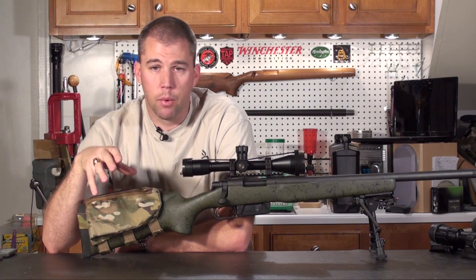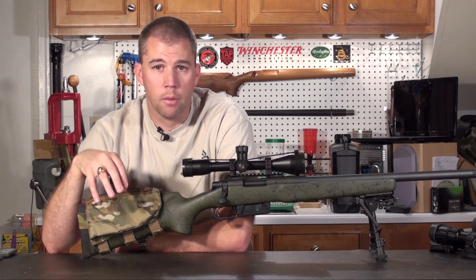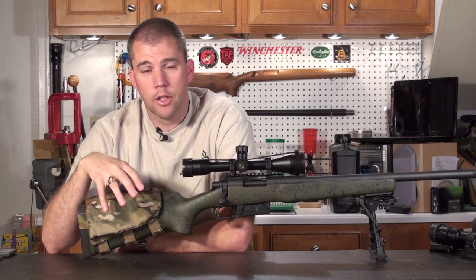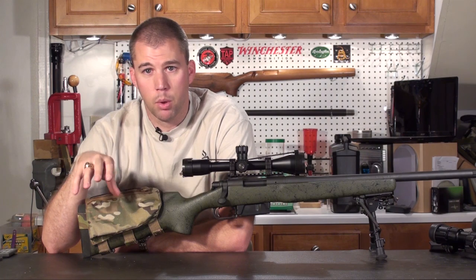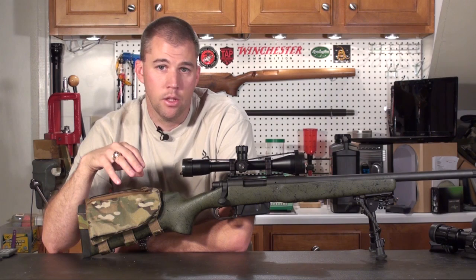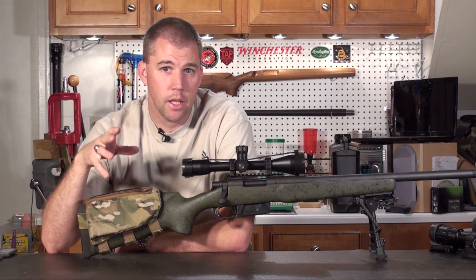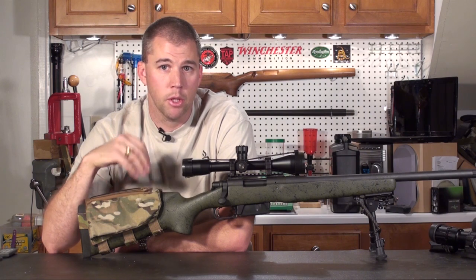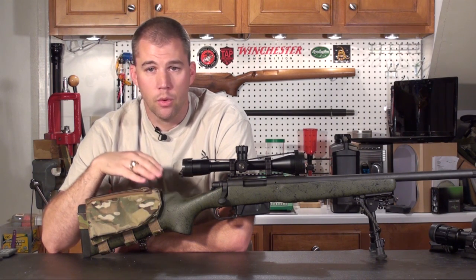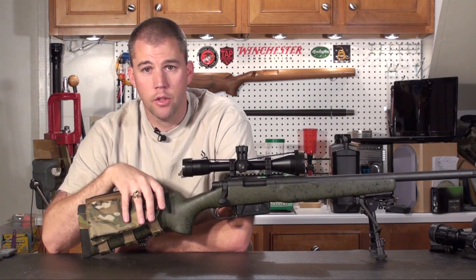It's very good practice to bring a bullet puller and a container for your powder to the range when you go do your ladder test. That way when you fire that last shot of the ladder, go ahead right there and pull down the rest of those rounds and you won't be tempted to shoot them. You don't really want to pack them up, throw them in your range bag, bring them back home, and two weeks later forget what those bullets are and decide to shoot them and then have pressure issues. So as soon as you see pressure signs, stop, pull them down, and you're done.